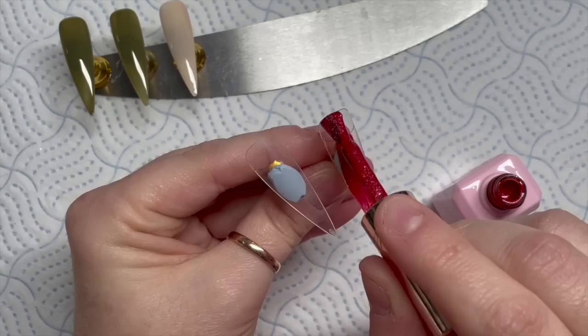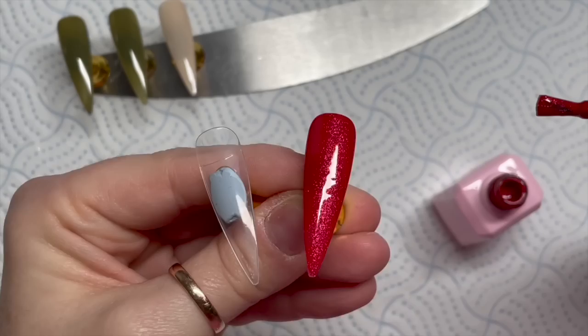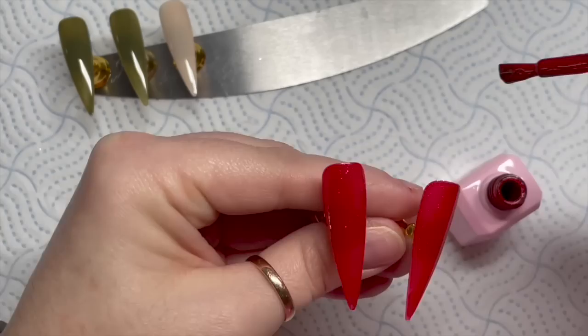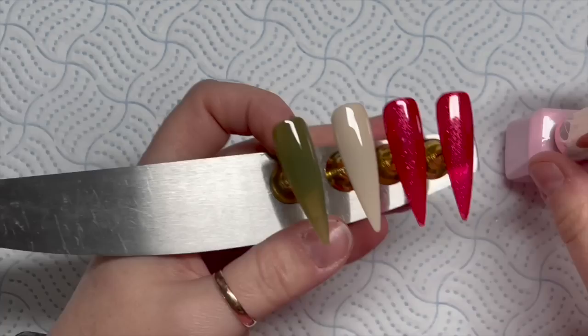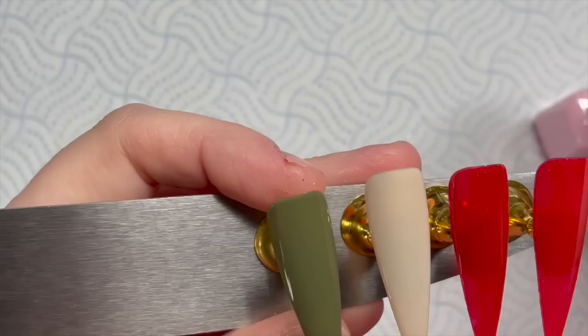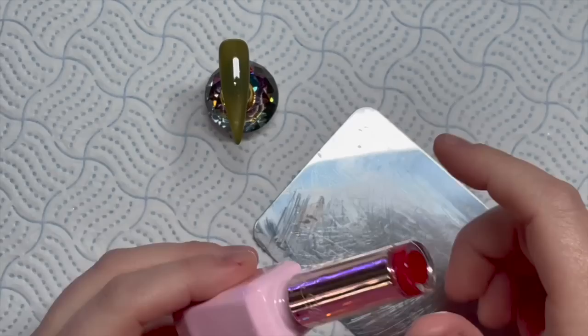I had a little stray bristle there. This one covers really nicely — look at the coverage on this one! I'll show you a bit closer so you can see the glittery shimmer in it, it's really pretty. They're all going to go in the lamp. Kirsty's gel polishes need a 30 second cure in an LED lamp. I'm going to go over and give them all a second coat apart from one of the green nails which I've set aside because we're going to do a marble on that one. I've done the second coat off screen for the rest of them.